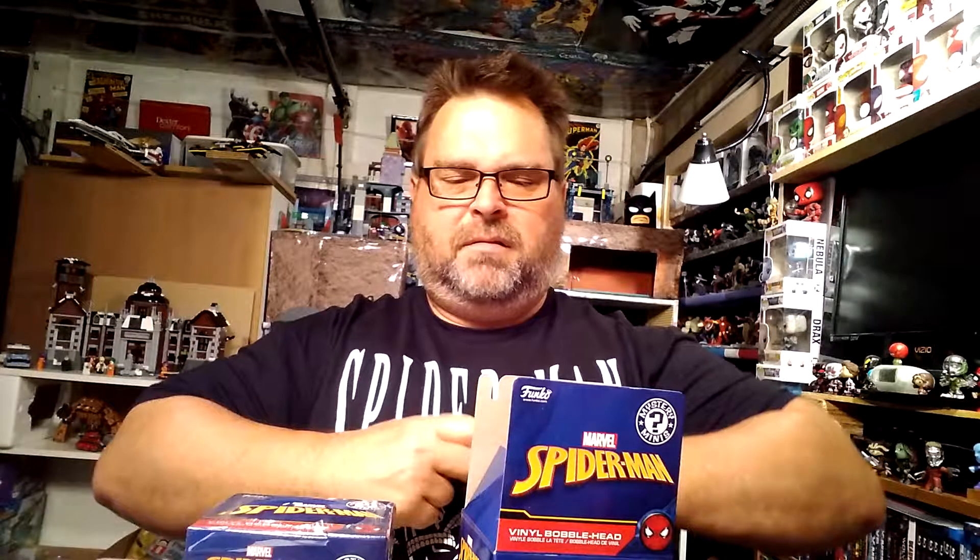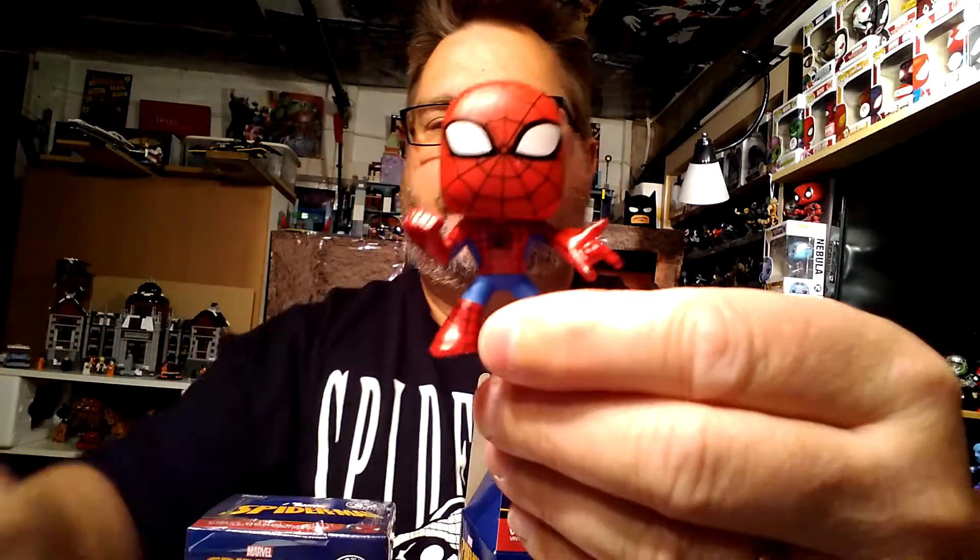These ones I got were buy-one-get-one and already discounted, so most were around two dollars each. Okay, the second Spider-Man box — this feels like the arms are stretched out. Yep — I got a regular Spider-Man, which is very cool. So I have a Spider-Man and a Venom so far.